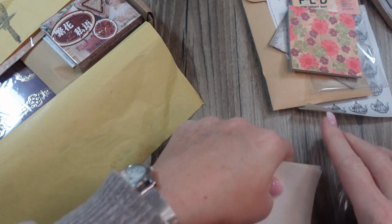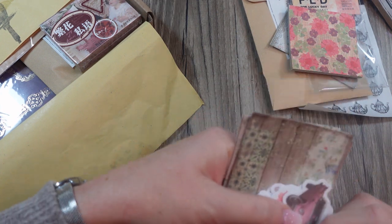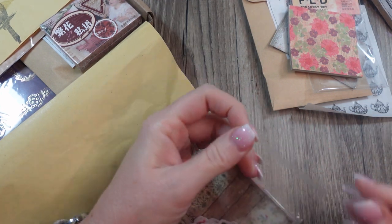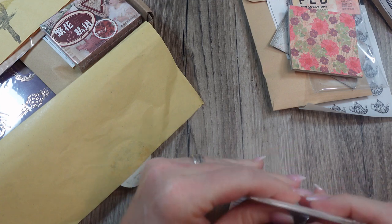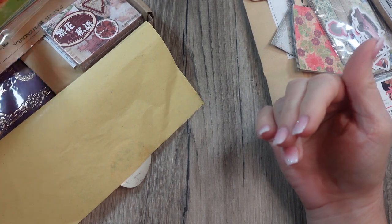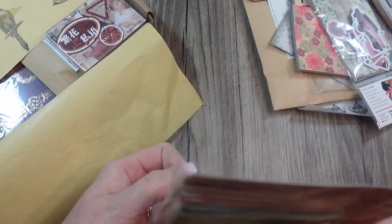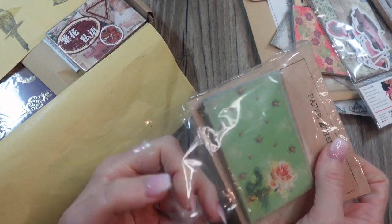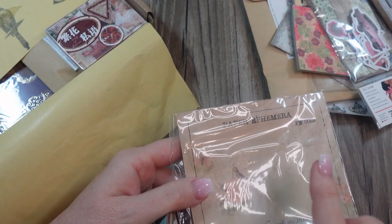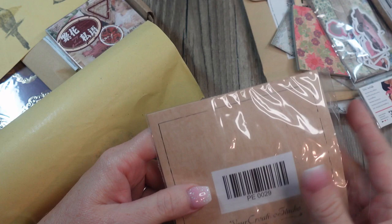I'll make sure to put her links below for Your Creative Studio so you can find a box for your own and see what old boxes she has available — this is a past box. If you sign up for the subscription service where you pre-order ahead of time, you get a discount if you sign up for more than one month at a time — two, three, or four months. And if you pre-order a box it's also cheaper than buying one from the past.